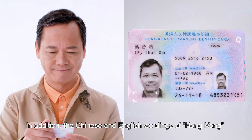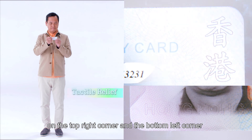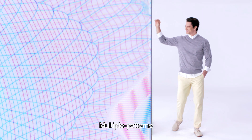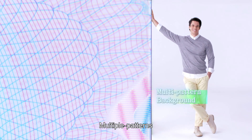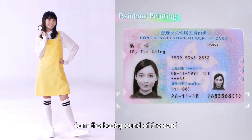In addition, the Chinese and English wordings of Hong Kong on the top right corner and the bottom left corner have touchable tactile relief. Multiple patterns, micro-printed texts and rainbow printing form the background of the card.